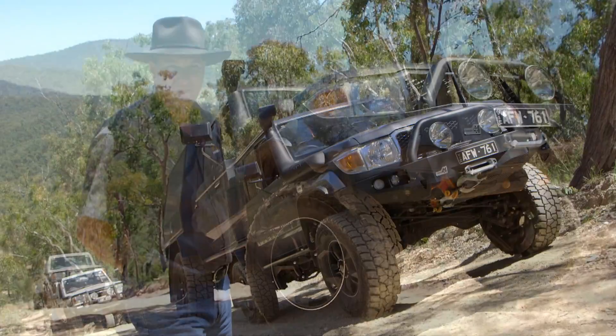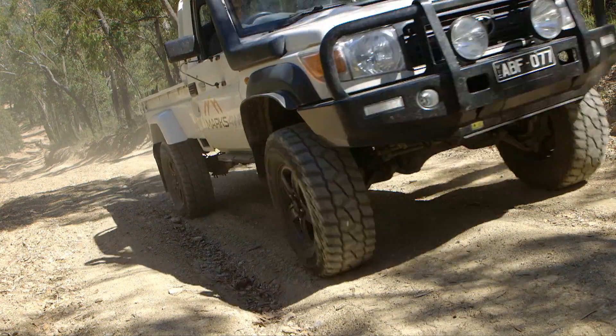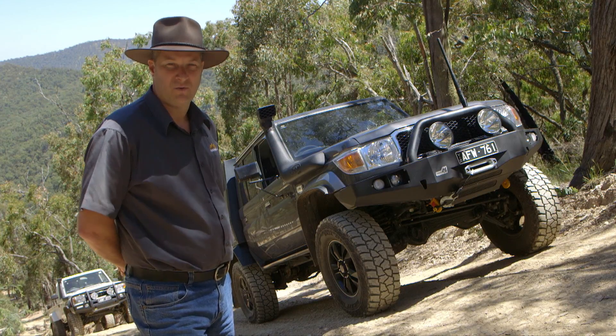We tested it to the Australian Design Rules (ADR) with a GVM of 4 tonne. There's no tail shaft modifications required — it can be done at home. For more information, go to the website Marks4WD.com.